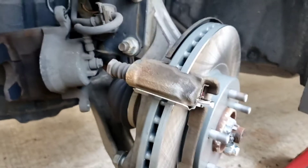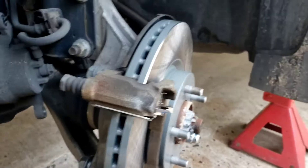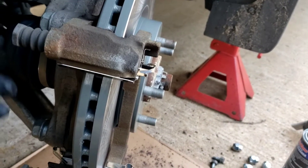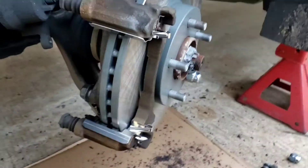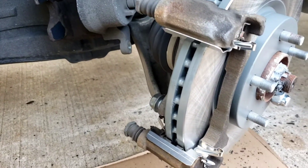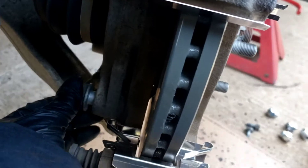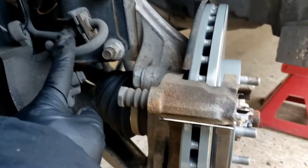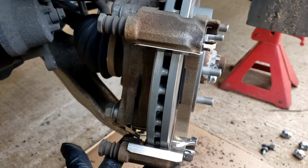Over here, what holds the caliper is two 14 millimeter bolts — bolt right here. And then this is a 22 millimeter bolt. Yes, it is 22. The 22 socket removes the bracket. So take the 14s out, hang your caliper up out of the way so you don't break the hose. Take the two 22s off and this whole bracket assembly comes off.